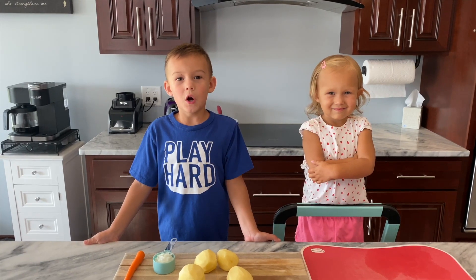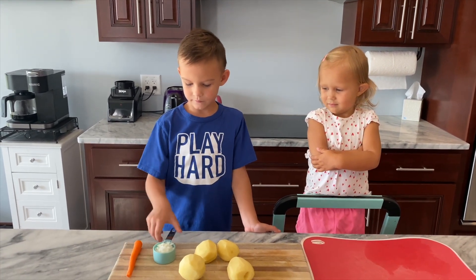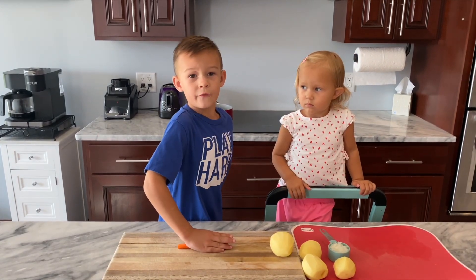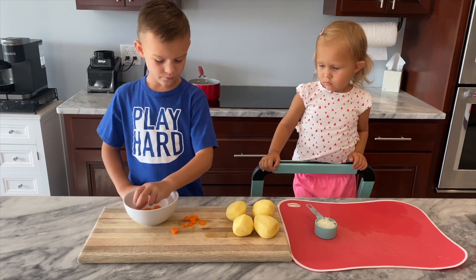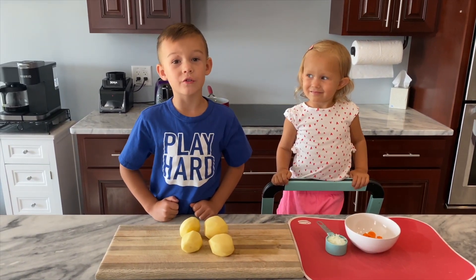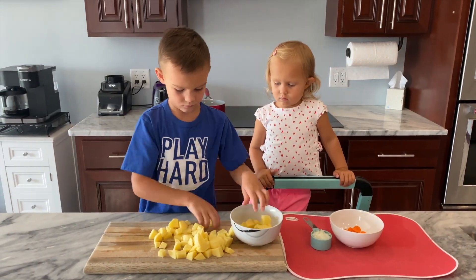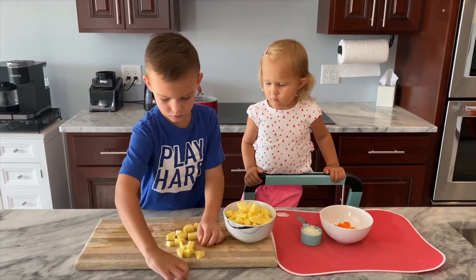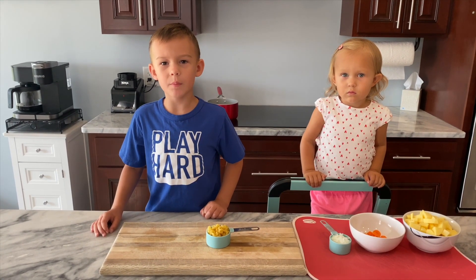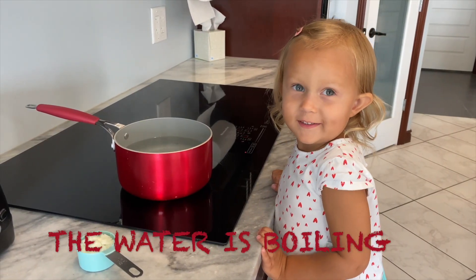You need one-fourth cup diced onion. You need half a carrot diced. Dice the potatoes next. You need about one-third cup of elbow macaroni. The water is boiling.